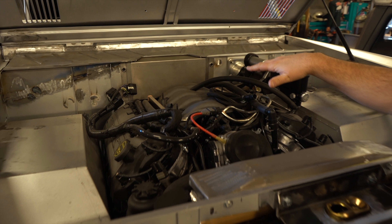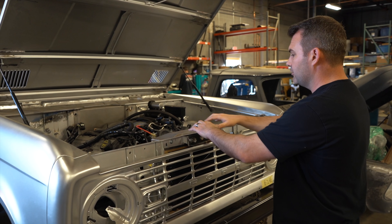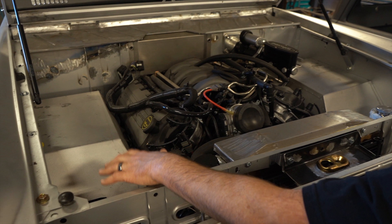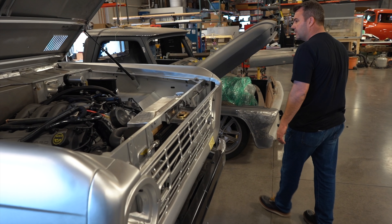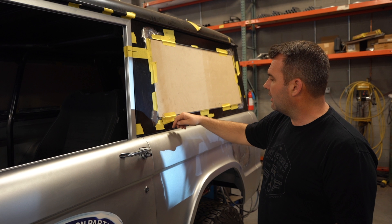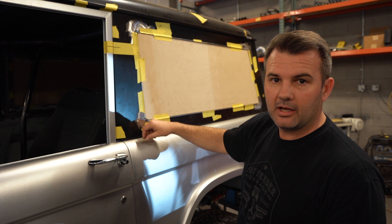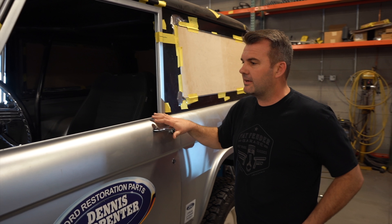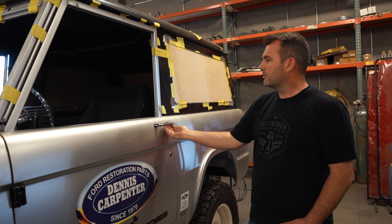Another thing we've done: they normally come with all these little holes in the hood, and when you're trying to paint something, those little openings are really hard to paint. So it became necessary for us to close those in so we get a better product on the hood. We've also installed a new latch assembly with a cable that runs all the way to the inside — there's a little handle to open the hood rather than reaching in with the condenser in the way. It turned out just like we'd hoped and works perfect.